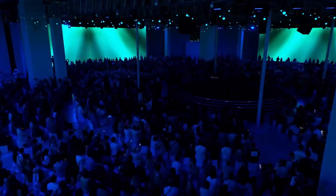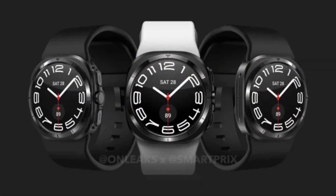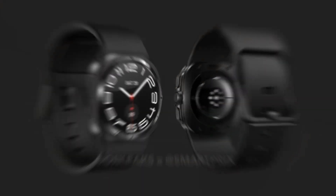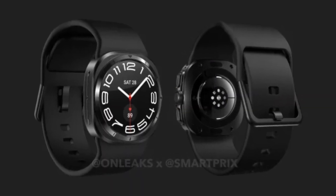Welcome to Samsung Galaxy Unpacked. Samsung is expected to unveil at least three new Galaxy Watches at its next Galaxy Unpacked event in July 2024. Among them are anticipated to be the Galaxy Watch 7 and the Galaxy Watch 7 Ultra.